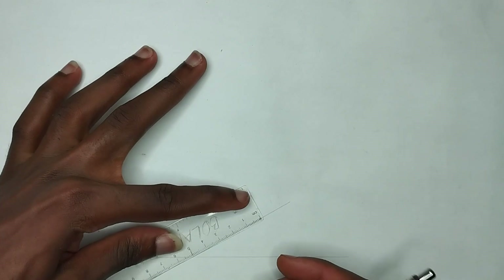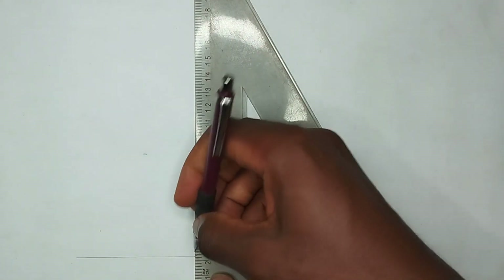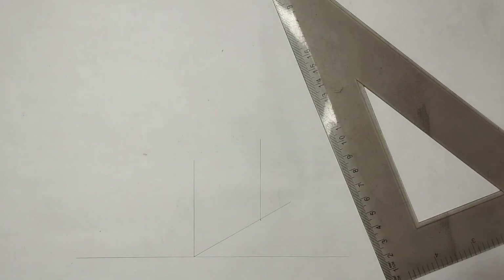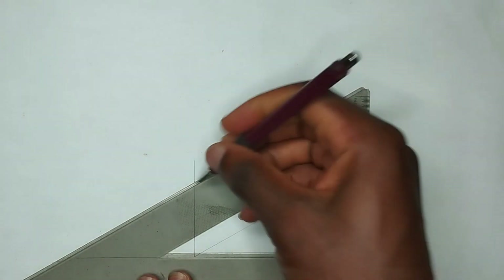I'll be drawing the isometric block first. I'm going to be using a length of 50 millimeters for this video. I'll pick 15 millimeters like this, then at this point I'm going to draw a straight line up, then draw another straight line up here like this.